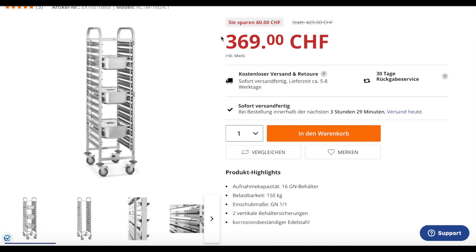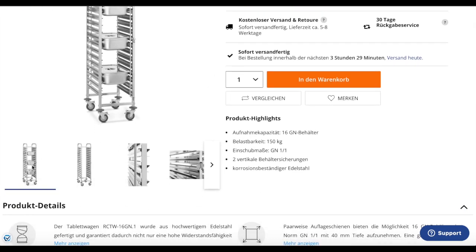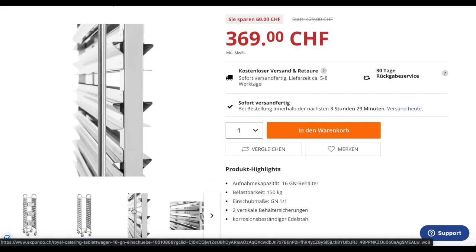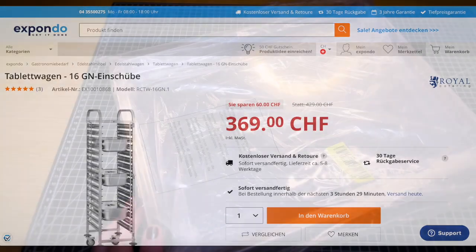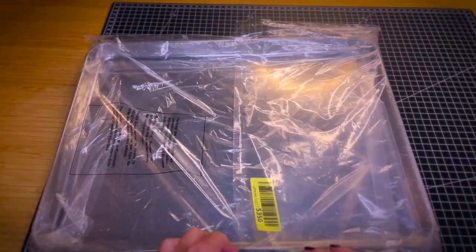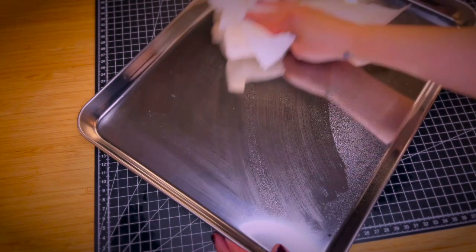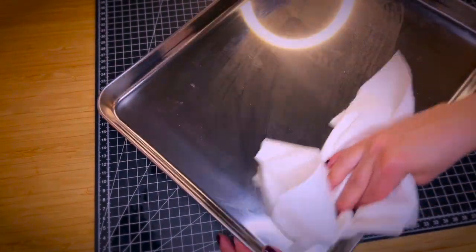So I went and checked out a second-hand online platform and found one for only 60 francs. I ordered some stainless steel tablets that fit the width of the rack. I'm still going to line them, although they are stainless steel — I think I could just place the soap on it as is.